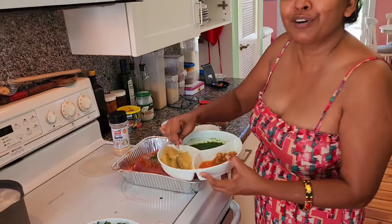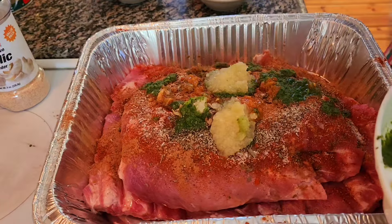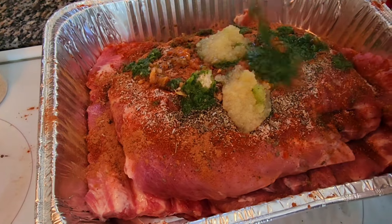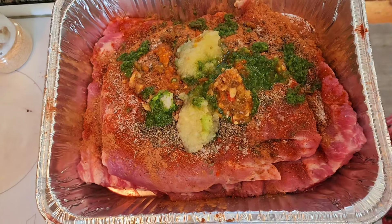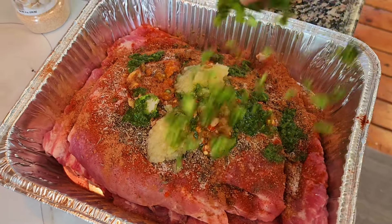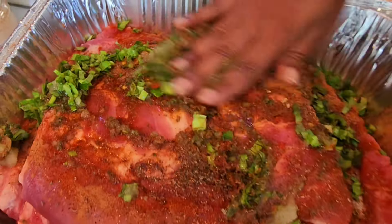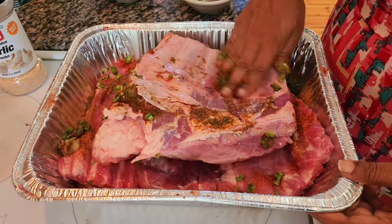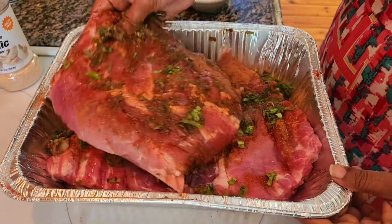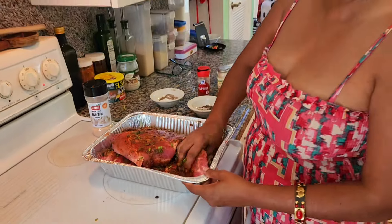And also a little bit of fresh garlic. Now you just take your hands and get in there and mix this up. I let it sit and marinate for a little bit. And you bake it at 350 degrees for about two hours until tender.